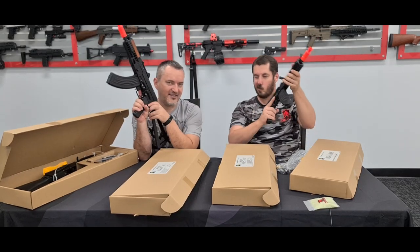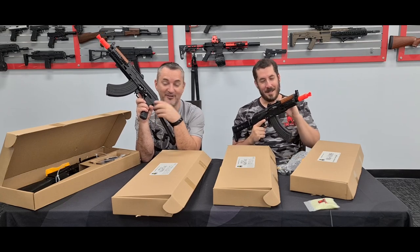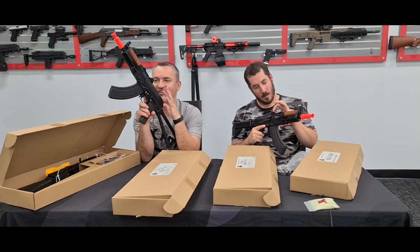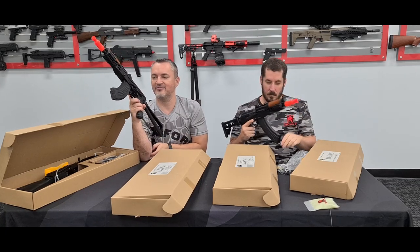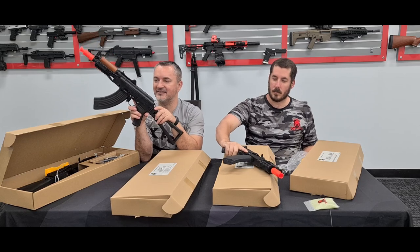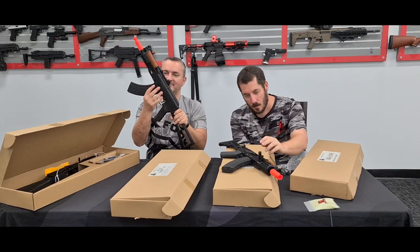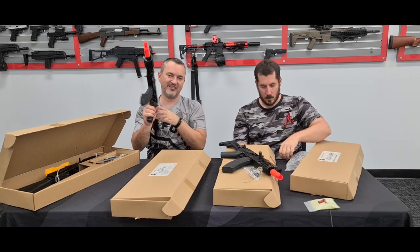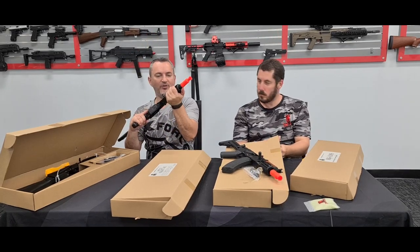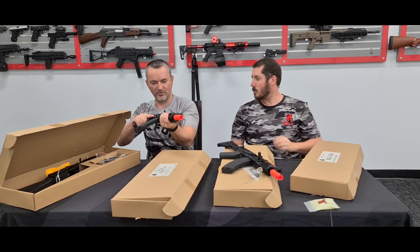Trust the Russians to think of it - but not quite. This is just a brilliant, simple idea to store your battery. Nice and easy, very solid. Even the mag - I mean, the mag's always been good with AKs. This thing is just super, super solid. It's just beautiful.